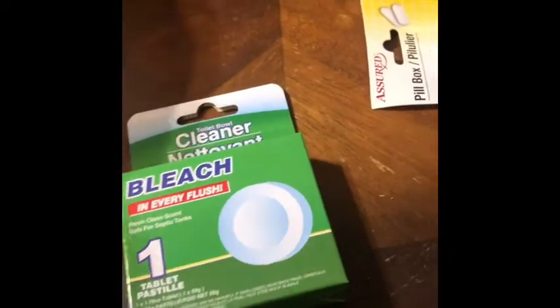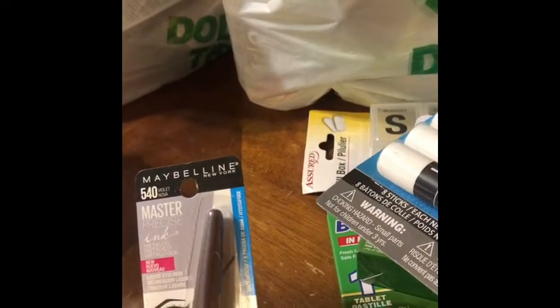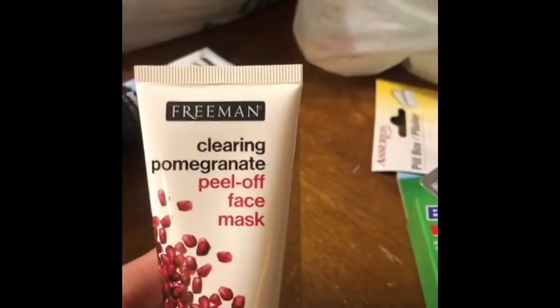And some bleach tablets for the toilet, some sticks of glue — we always need that. And then I found this Maybelline eyeliner in the color violet, so that's kind of different, we'll see. And here are two more Freeman masks — this one is an anti-stress sea salt mud face mask and this one is a clarifying pomegranate peel-off mask.